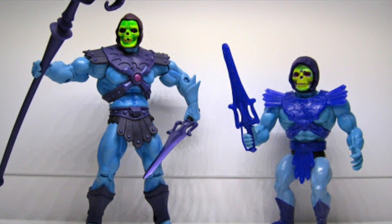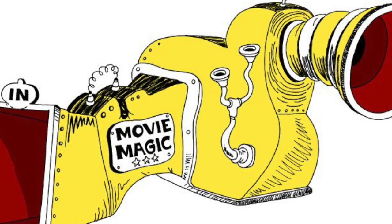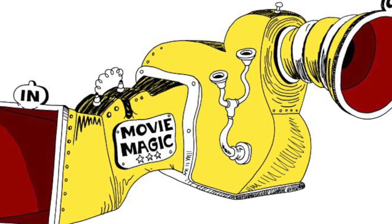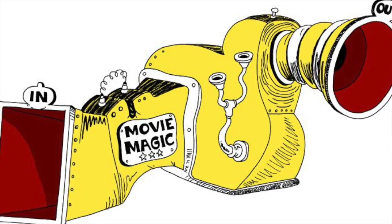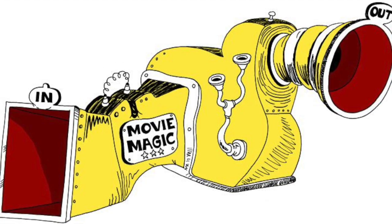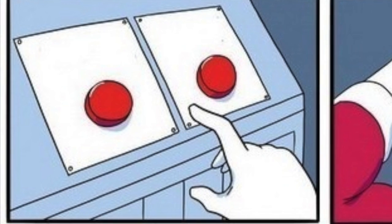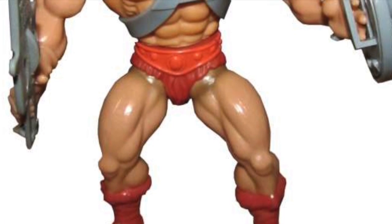To answer this, let's first take a step back and look at the way Classics was a reinterpretation of the vintage line. I've used this metaphor before, so bear with me if it's a little repetitive. Let's pretend you have a machine — a machine that can make toys — where you take one toy and put it on one side, and out of the other side comes the version of the toy that you want. This machine has two buttons, and each button represents the type of toy you'll get.